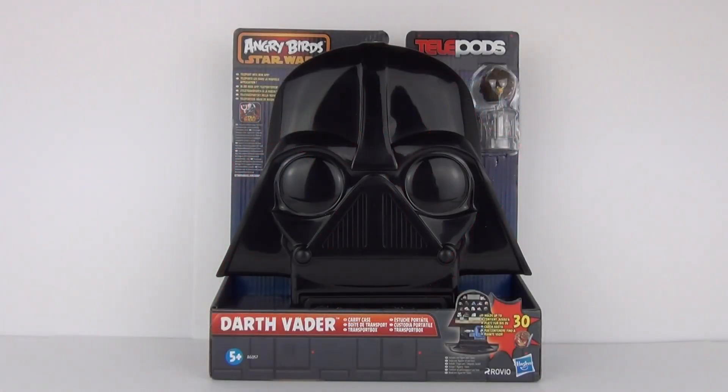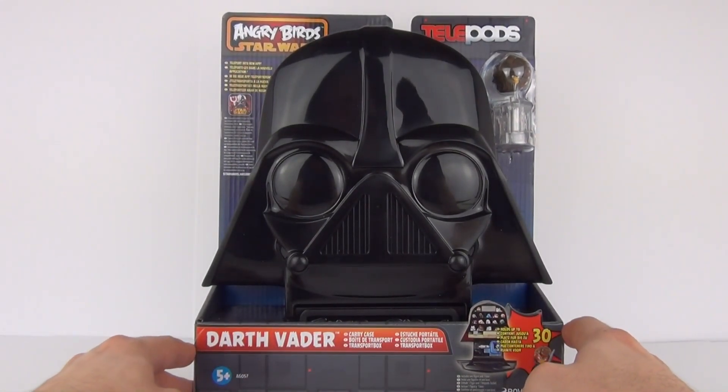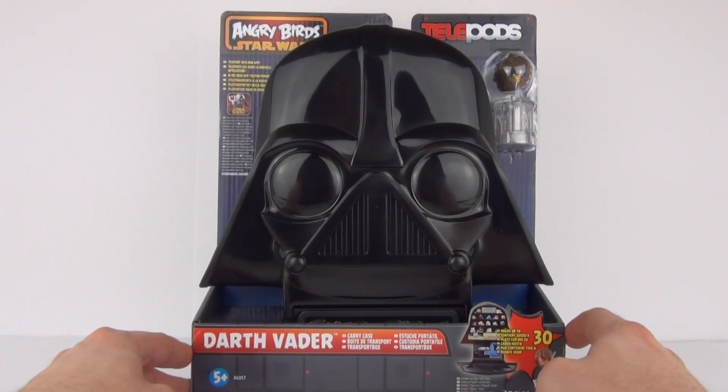Hey Toy fans and welcome back to Toy Review TV. This time I'll be taking a look at the all-new Angry Birds Star Wars Telepods Darth Vader Carry Case.